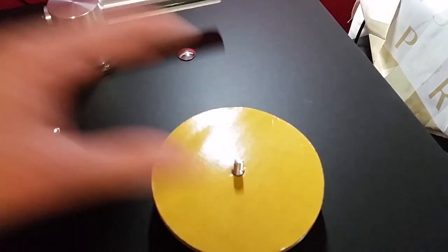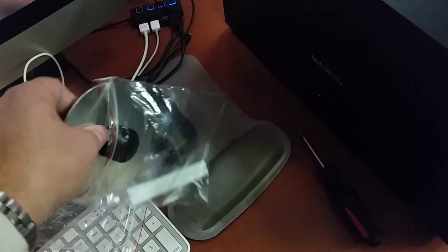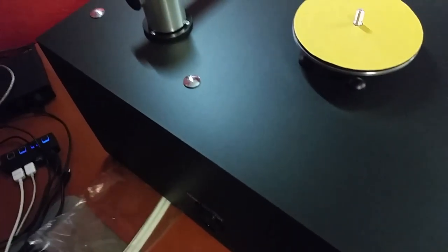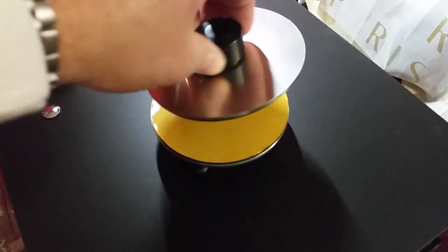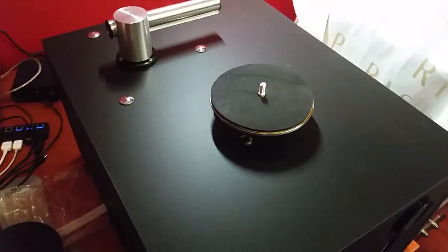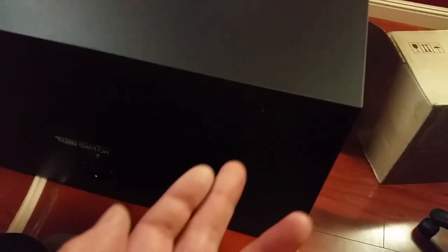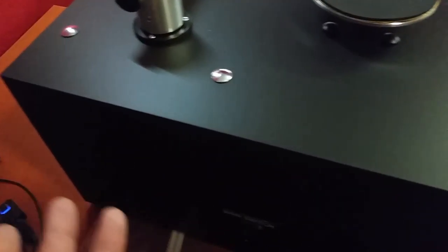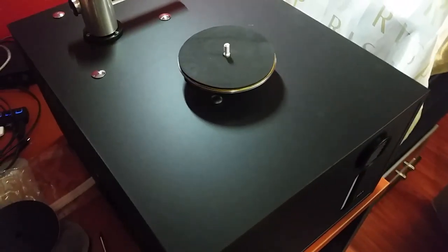This is the self-attached label protector, and we have an identical one on the clamp. So once you put the record on top of the platter it will just cover and protect the label. The only thing left is the installation of the cover, which should take two to five minutes, and then connect to power and we'll be ready to try this beast.